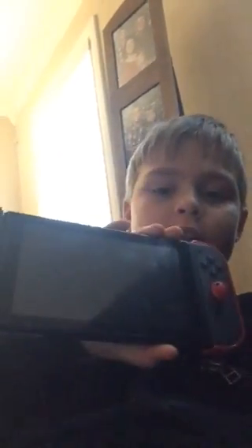Hey guys, and today I'm going to show you how to get games to download faster on your Nintendo Switch. So, here's how you do it.